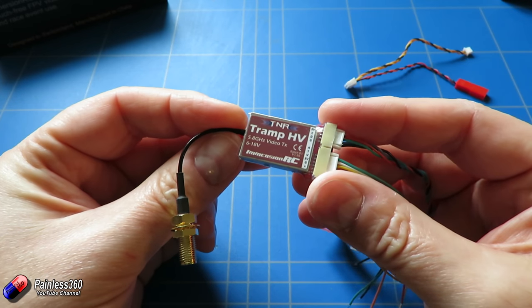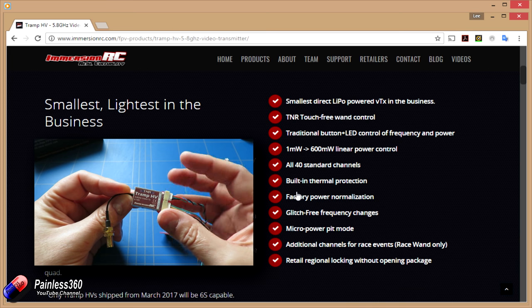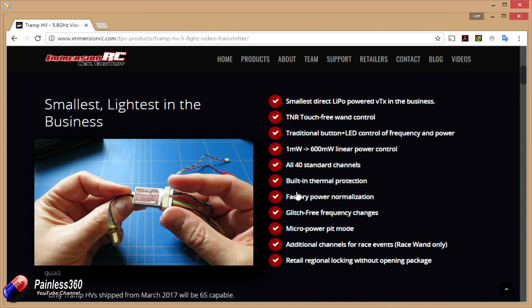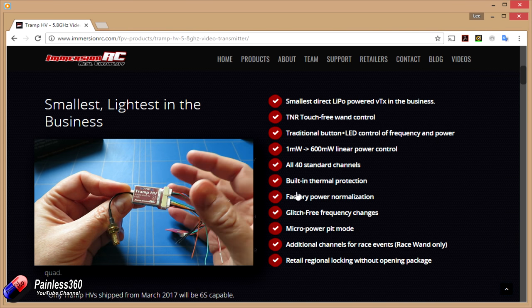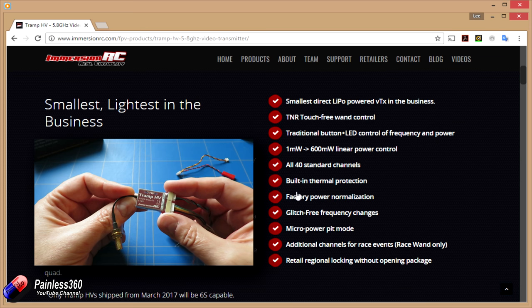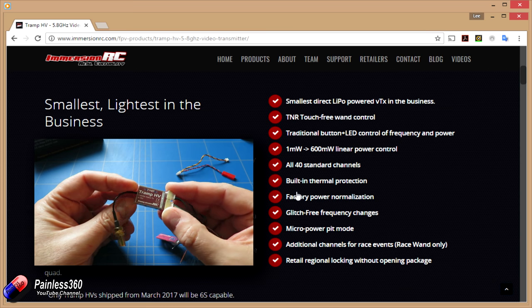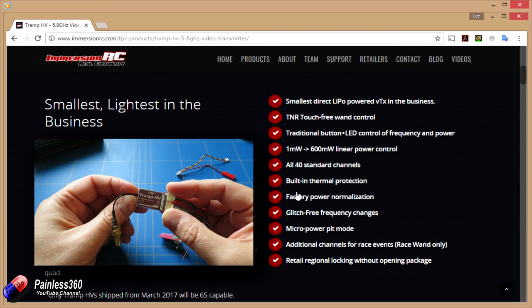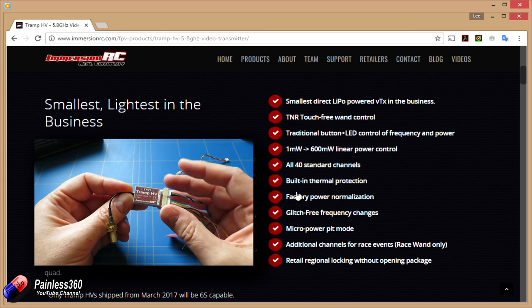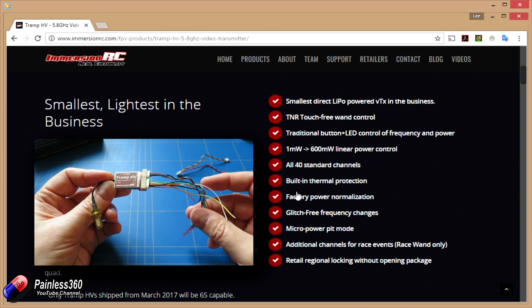They've done an awful lot of work trying to make sure that the radio frequency interference from this little guy doesn't get anywhere it shouldn't. It's also quite clever in that it has a lot of thermal protection. When you're running a model on the bench without airflow over your video transmitter it gets quite warm, but usually in flight the air flowing around it keeps it nice and cool. With this little guy it's actually monitoring its internal temperature, and if it starts to overheat it'll automatically start to reduce the power consumption and output just to make sure it doesn't cook itself.